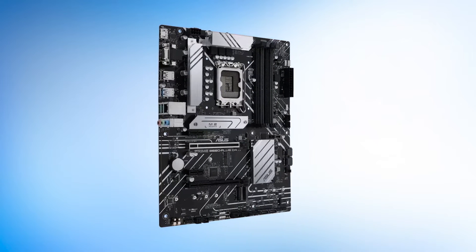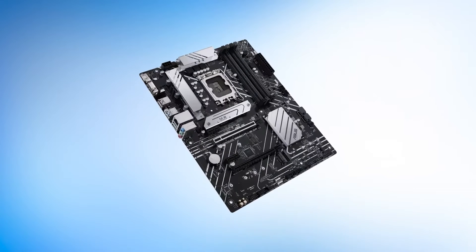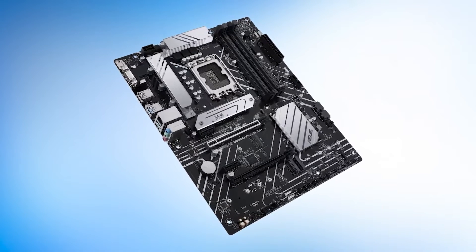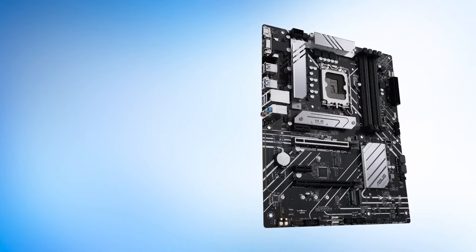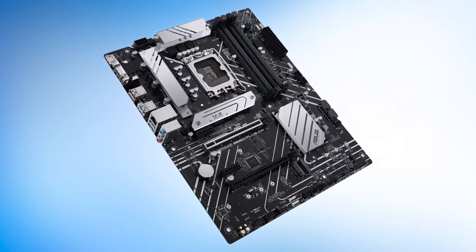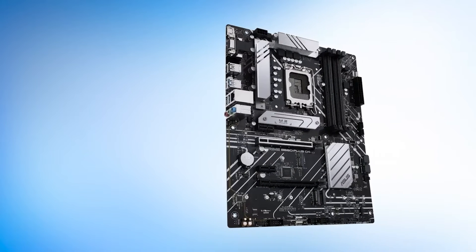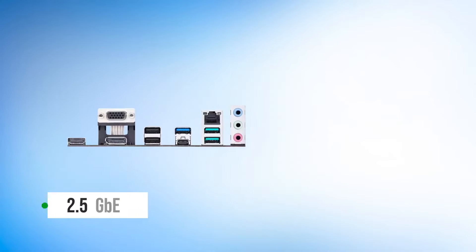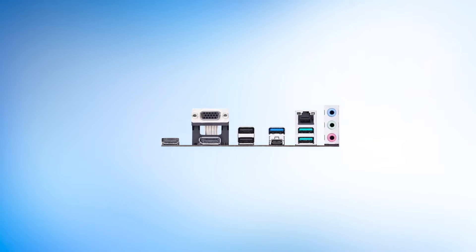Keep in mind that this B660 motherboard does not feature support for DDR5, as will be the case for the majority of B660 motherboards. DDR5 support is reserved for the Z690 platform and the newer 700 series of boards, and it would not make much sense to buy a RAM kit that's twice as expensive as the motherboard anyway. As for connectivity, you get a good selection of USB ports, with both USB 3.2 Gen 2 and Type-C included, as well as 2.5 GbE LAN, but Wi-Fi and Bluetooth are not present.